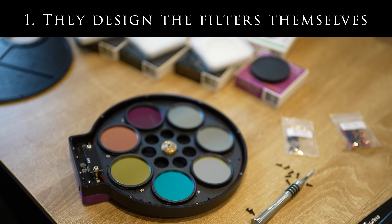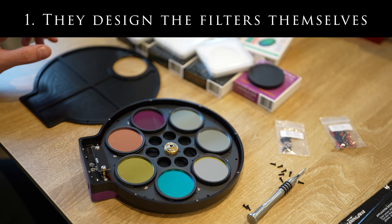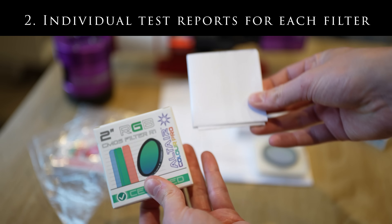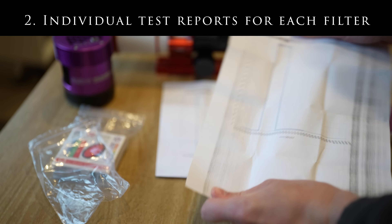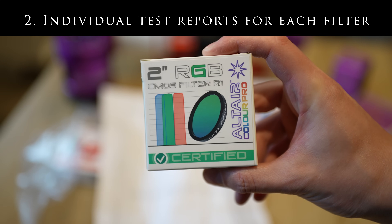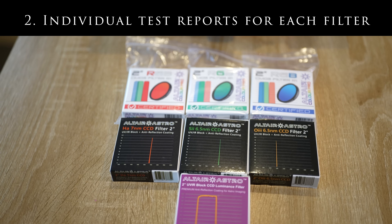Will it be good? Will it be bad? Anyone's guess. You'd expect creators to be sent the most pristine lab-tested filters in order to review, making it hard to trust even our own judgement. Which leads to reason number two: individual test reports for each filter. Finally, a trustworthy filter brand — Altair Astro are putting their money where their mouth is and providing empirical evidence for your reassurance. From speaking with those in charge, it's clear that they take a lot of pride in their work, and their customer service is second to none.